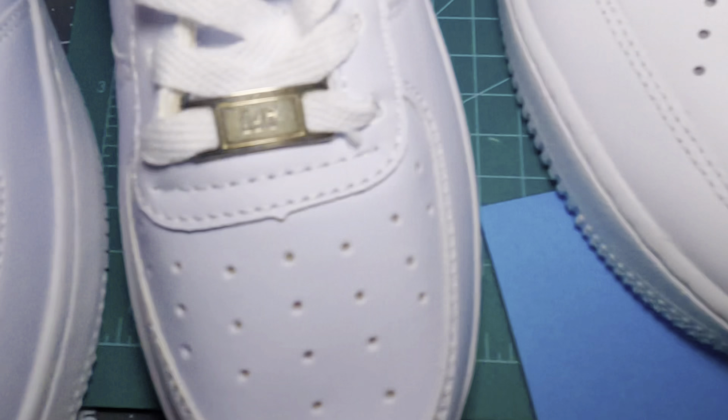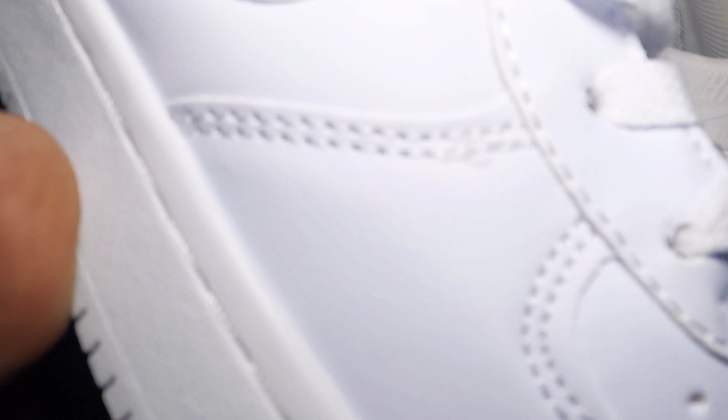I'll probably use these just as a pair for work, and maybe a pair to practice on before I tackle the real ones. We have two pairs of real ones that are going to be customized soon. If you guys want to see those customized, stay tuned. For right now I'm doing practice on cheaper shoes, like the Walmart ones that aren't counterfeit — they just look very similar. Let me show you the last bit of the terrible stitching.